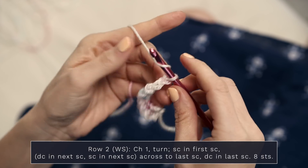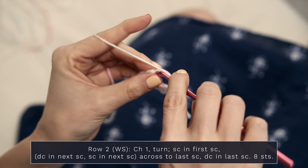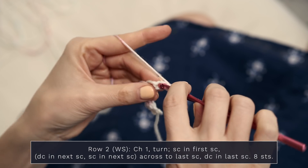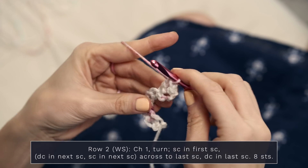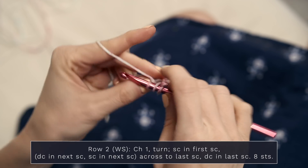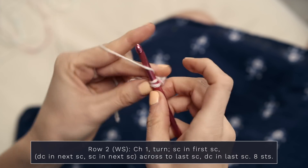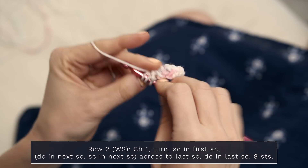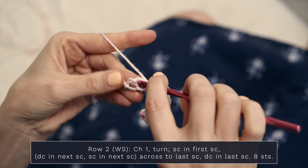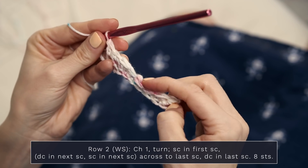Let's start row two, which begins with a chain one. Single crochet into the first single crochet, then double crochet into the next stitch, single crochet into the next, and double crochet into the next. We're just alternating across the row — double crochet, single crochet — and finish off with a double crochet. You should have eight stitches.